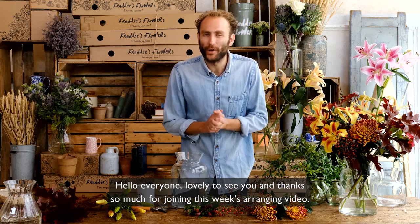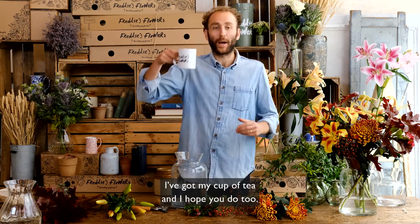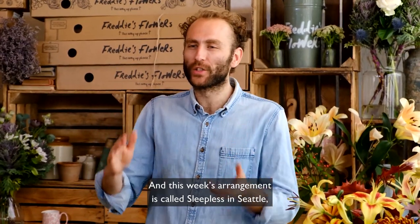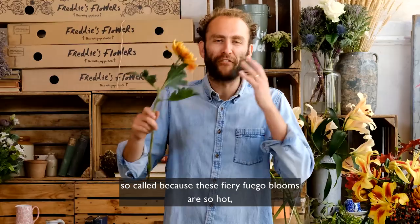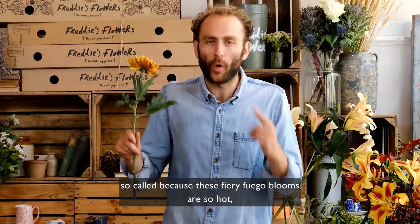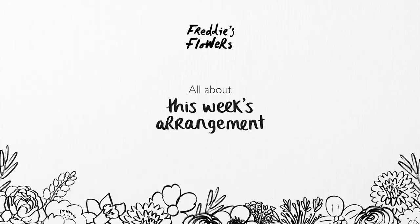Hello everyone, lovely to see you and thanks so much for joining this week's arranging video. I've got my cup of tea and I hope you do too. This week's arrangement is called Sleepless in Seattle, so called because of these fiery Fuego blooms — they're so hot I'll be staggered if you can get to sleep.